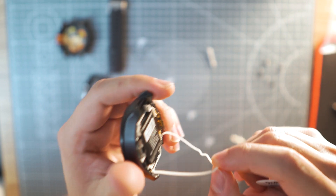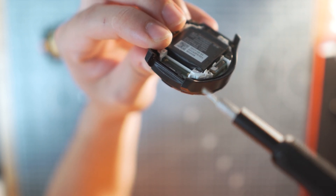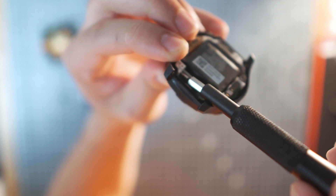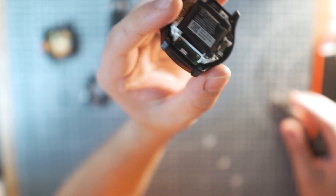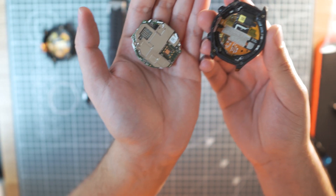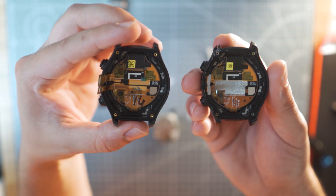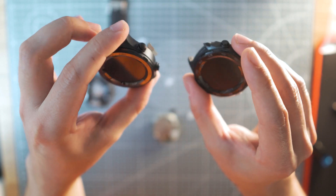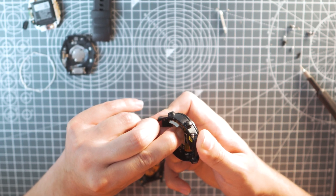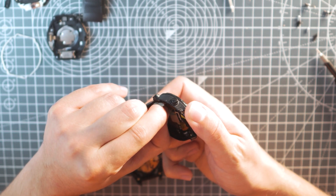We need to remove this rubber and put it in the new case so our watch will stay water resistant. To remove the motherboard, the easiest way is to use the holes on the plastic part and basically pry it open, being careful not to touch the PCB or anything sensitive. There is also a small silver plastic shield inside my watch which is missing from the new case, so I decided to take it out and put it in there.